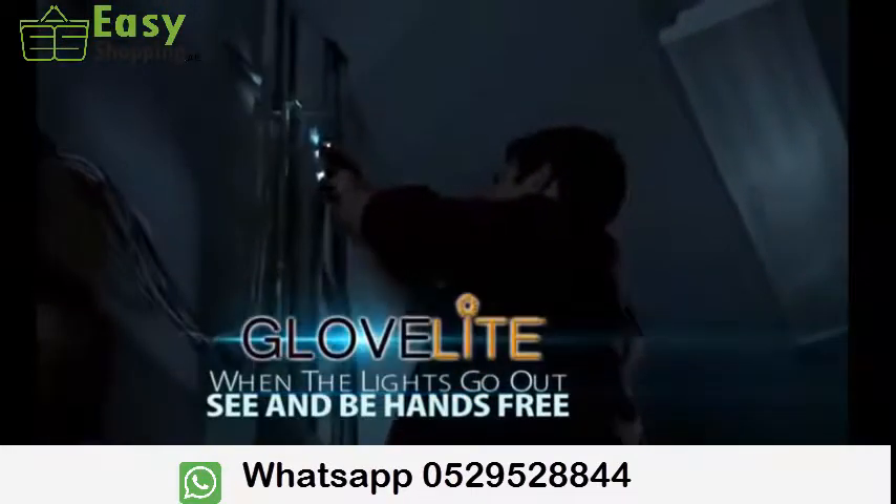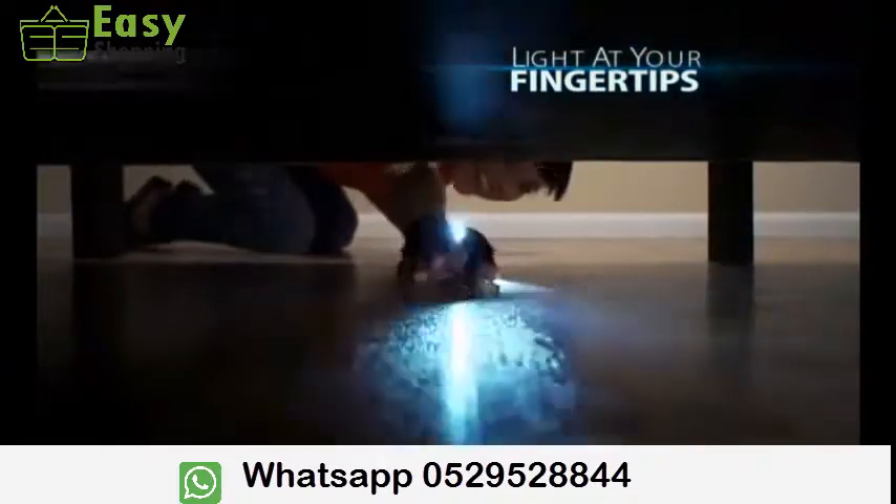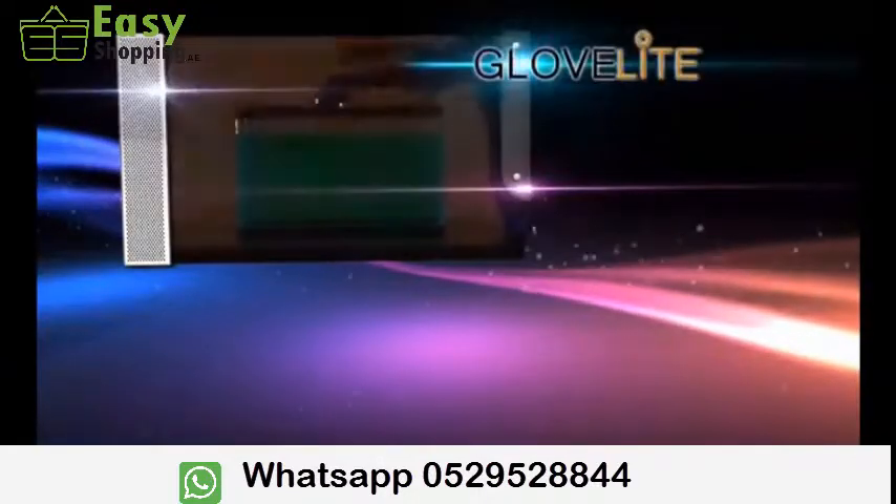And when the lights go out, Glovelight lets you see and be hands-free for emergency repairs. Stop fumbling with ordinary flashlights. When you need light at your fingertips, you need Glovelight.